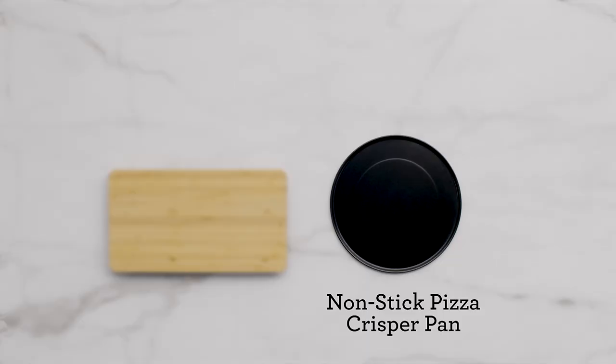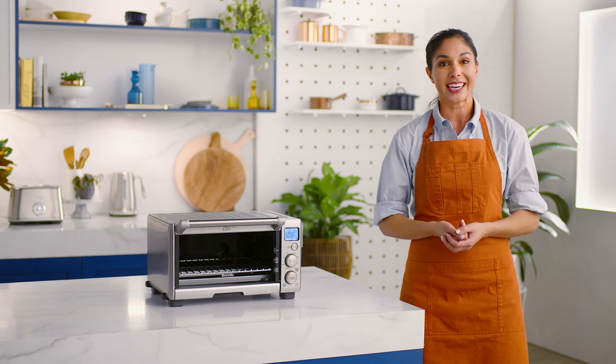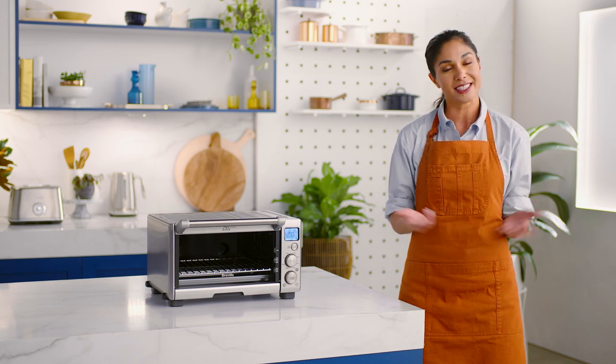Now that you have a compact convection oven, you may want to expand your cooking further with additional compact convection oven accessories. The non-stick pizza crisper pan is especially great for store-bought bases and frozen pizzas. Maybe you would enjoy the sleek bamboo cutting board for easy kitchen prep. Bamboo cutting boards are ideal as they absorb very little moisture and have natural antibacterial properties — they're also harder than most cutting boards. Follow the link to purchase any additional accessories today.